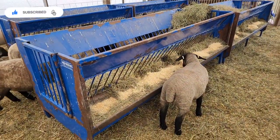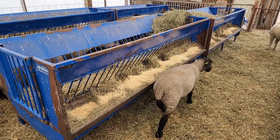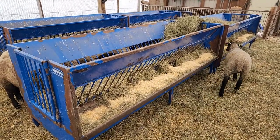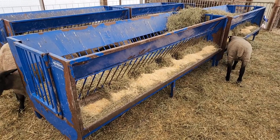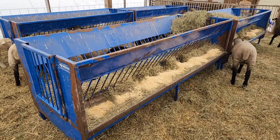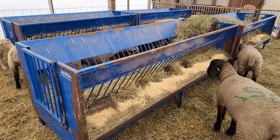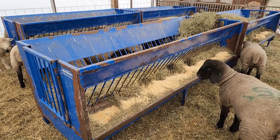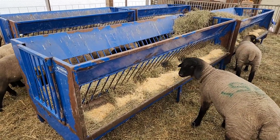These walk-through feeders we purchased when we got into sheep, so we've had them a long time. If we were to do it again, we would not have purchased them. They're very expensive and they're great for feeding grain, but you can buy a much cheaper trough to feed grain than those. We thought they were a good idea because you could walk in them to put in the hay — well, to be honest, you never walk in them. So that's irrelevant.